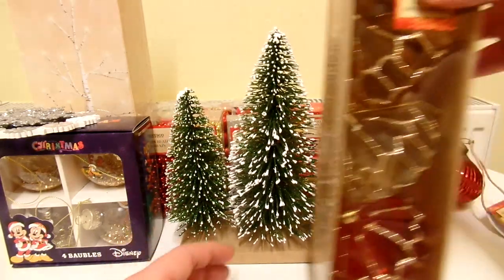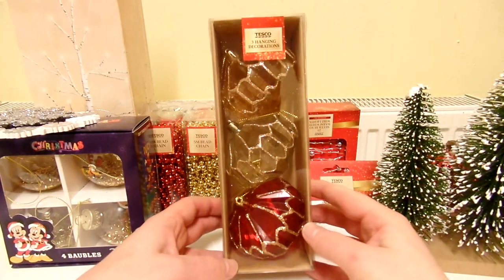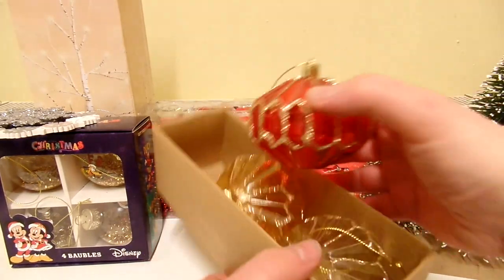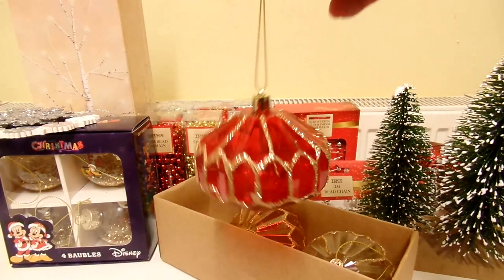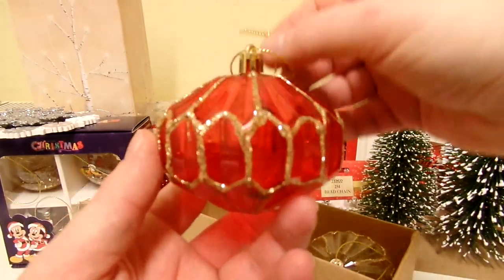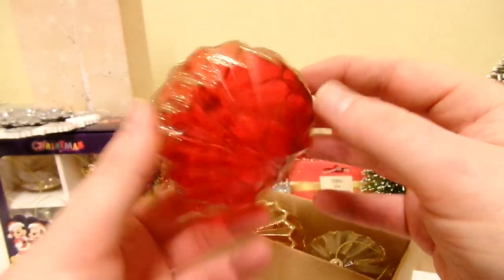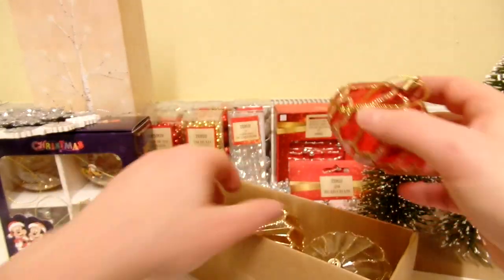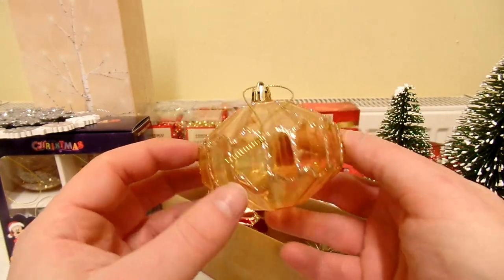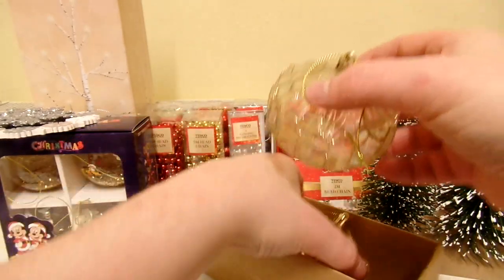Then we've got these nice old school looking baubles. They look like they're from the 70s or something. We've got a red one there. Whoever put the glue and then the glitter on these hasn't really done an amazing job — it looks a bit messy. Same with the other ones as well. But overall I still think these look really nice. Then we've got this amber, orange, or yellow one — kind of a dingy yellow colour — and then a clear one.